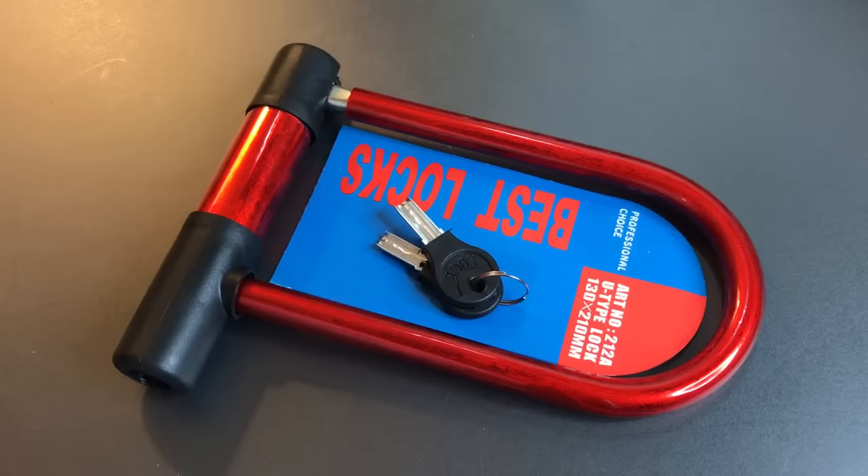This is the Lockpicking Lawyer, and what I have for you today has got to be the worst bike lock in the world. And I don't use that phrase lightly — I simply can't imagine a lock being made out of metal and being worse than what you see in front of you.